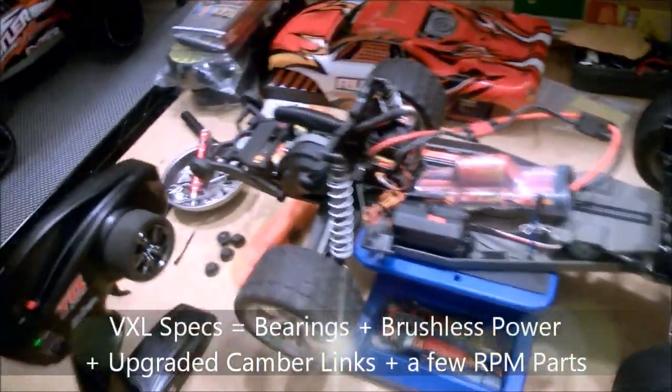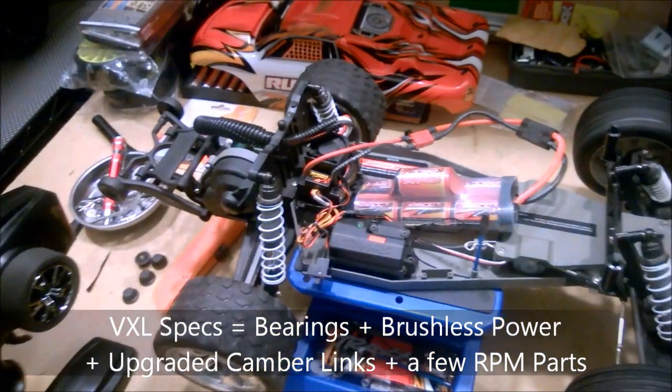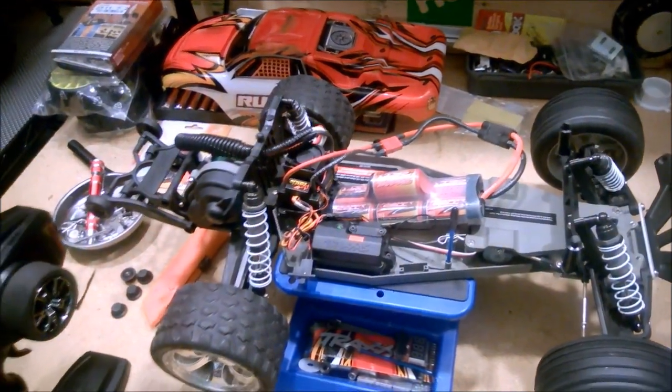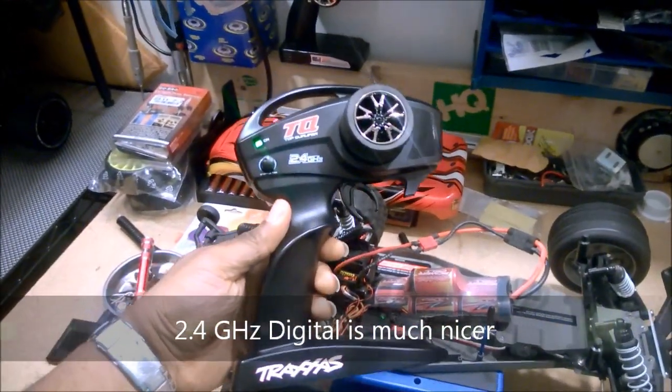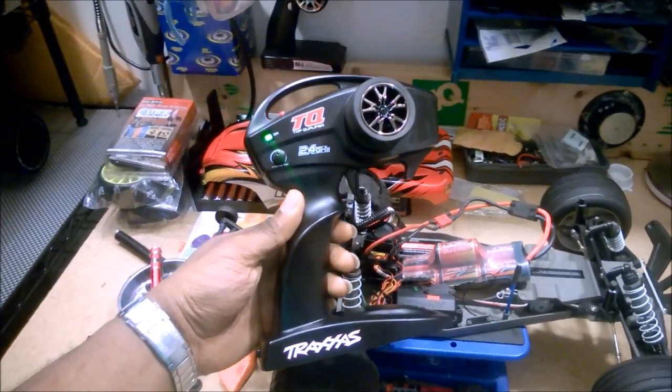We upgraded it to DSL specs — the Castle Creations power system — but it came with the older analog style radio, which was a pain to deal with. So we picked up one of these: a Traxxas TQ 2.4 gigahertz radio.